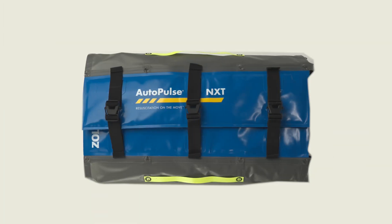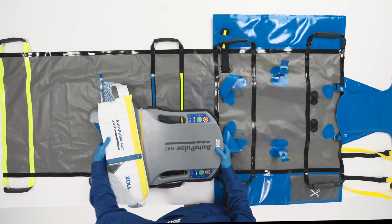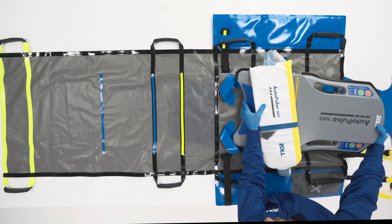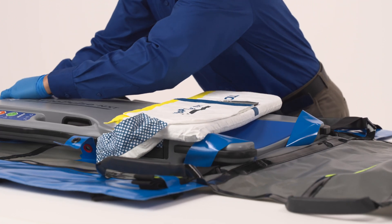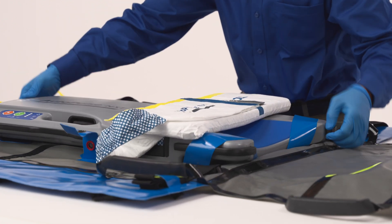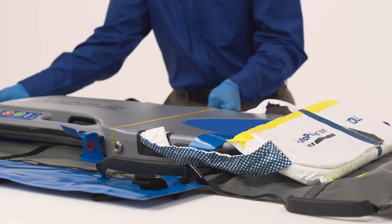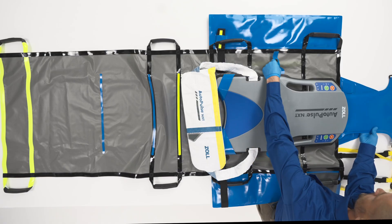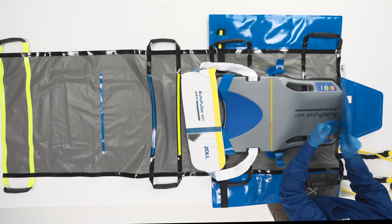The QuickCase Carry Sheet is designed to protect the platform during storage and to transport the platform and patient while the platform is in use. To attach the AutoPulse NXT platform to the QuickCase Carry Sheet, place the platform into the holding straps, ensuring the platform fits tightly. Secure the platform to the QuickCase Carry Sheet using two of the four straps on the platform wrap.